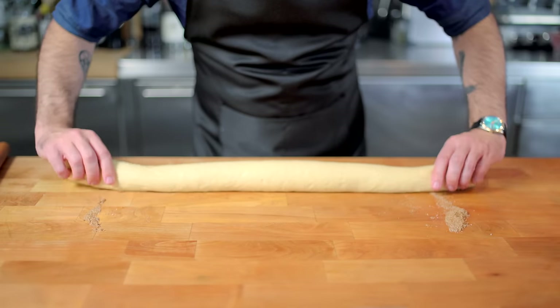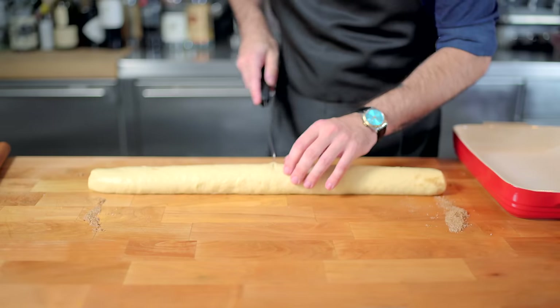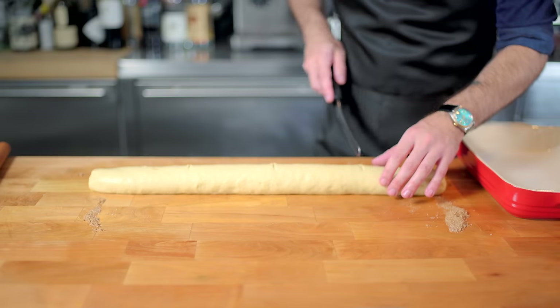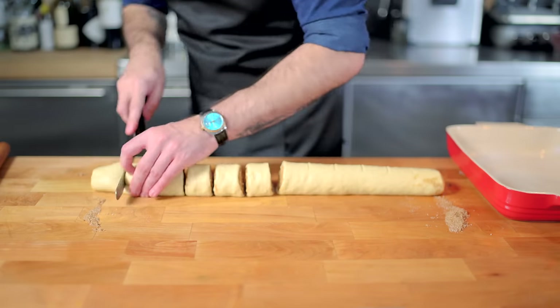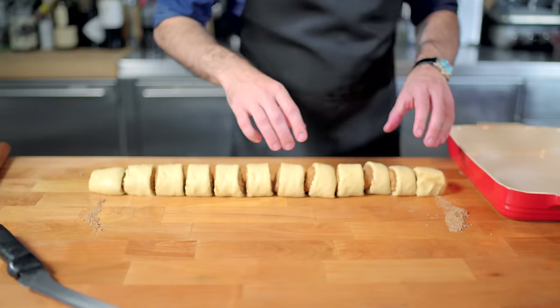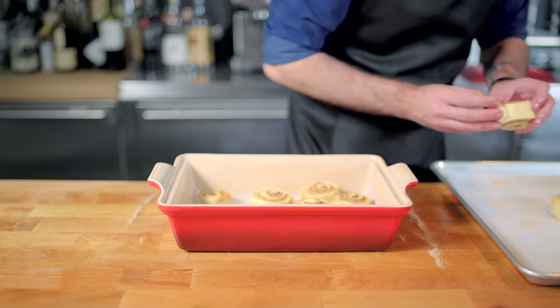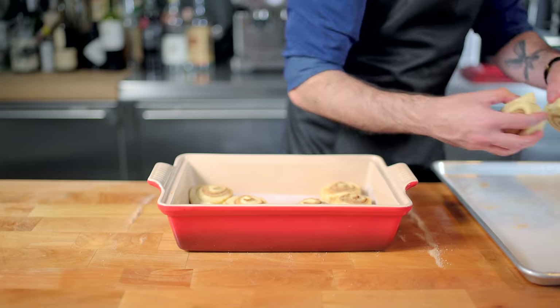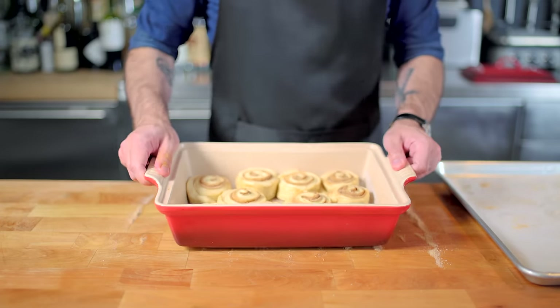We are then placing our proverbial cinnamon roll seam side down, trimming off the ends, and then dividing into 12 even pieces. You want to mark this up before you cut it so everybody turns out even. And then I'd like to introduce you guys to mistake number one: I arranged my cinnamon rolls in too small a baking dish, so they were already touching before I even proofed them.